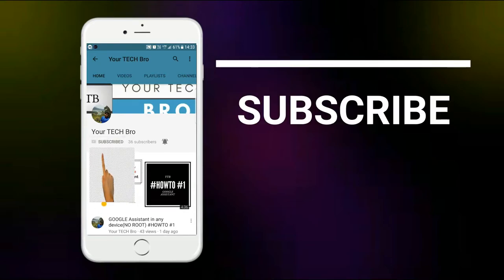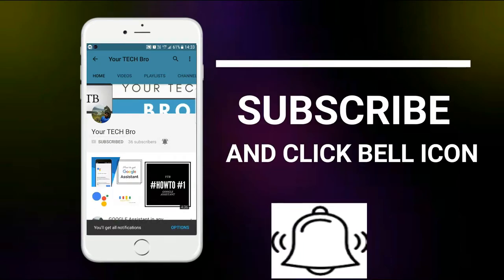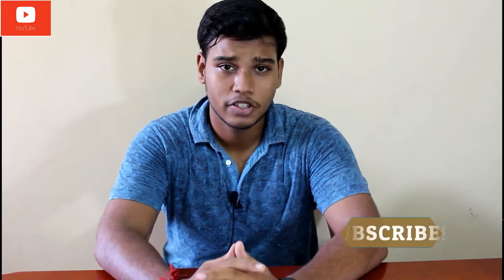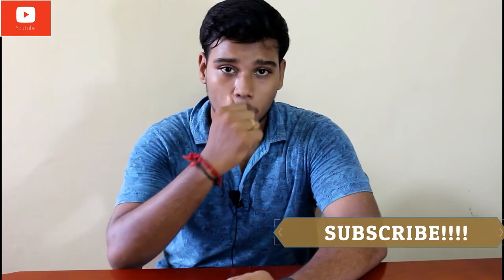Subscribe to my channel 'Your Tech Bro' and hit the bell icon to get instant notifications. Hey guys, this is Dhanushikran back here. It's been four days since I unboxed the Samsung Galaxy C7 Pro. For those who haven't seen my unboxing video, check the description. After four days of using the device, I've gained a good bit of knowledge about it, so in this video we'll be doing an in-depth review of the Samsung Galaxy C7 Pro.